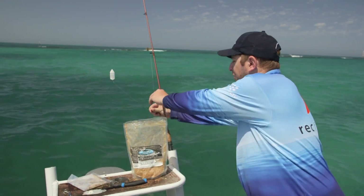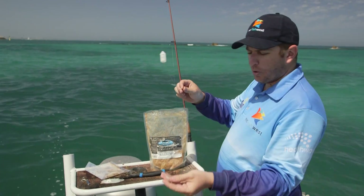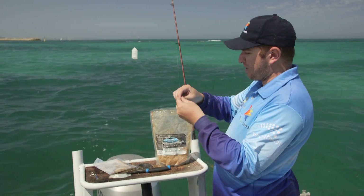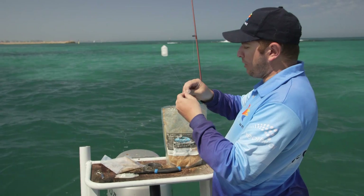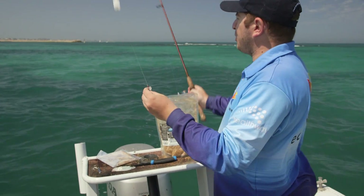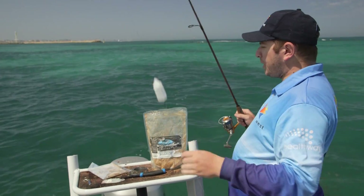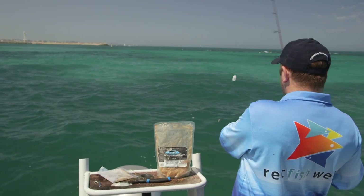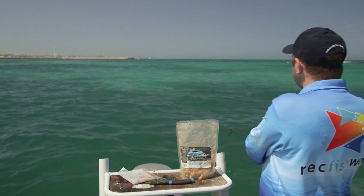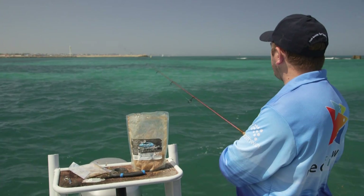I've chosen to use the plastic burly cage, and I've got a small strip of squid for bait. All we need to do is thread it on the hook a couple of times. You can fill your burly cage with burly if you want — I'm not going to bother on this occasion because I've got enough burly in the water. Quick flick out into the burly trail and the waiting game begins.